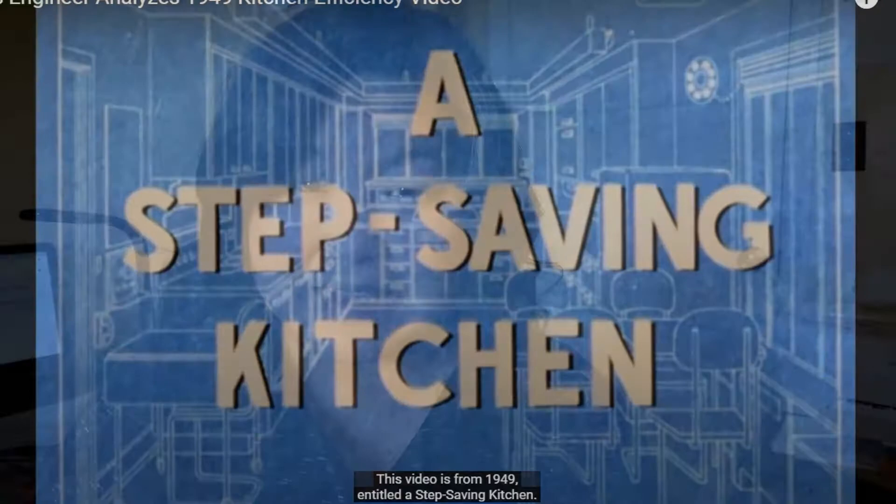I know it's kind of a stretch, but lately I've been obsessing about this YouTube channel called Farmhouse Vernacular. This woman is an efficiency expert — she's hired by companies — and she has a Victorian house and wants an efficient kitchen. What got me was she was reacting to a kitchen video, probably made in the 40s or 50s, that was very efficient, and I love that video. I went down the rabbit hole and watched all her videos.